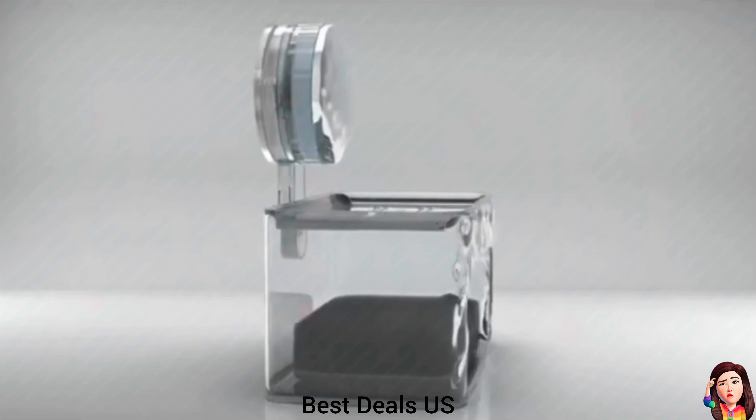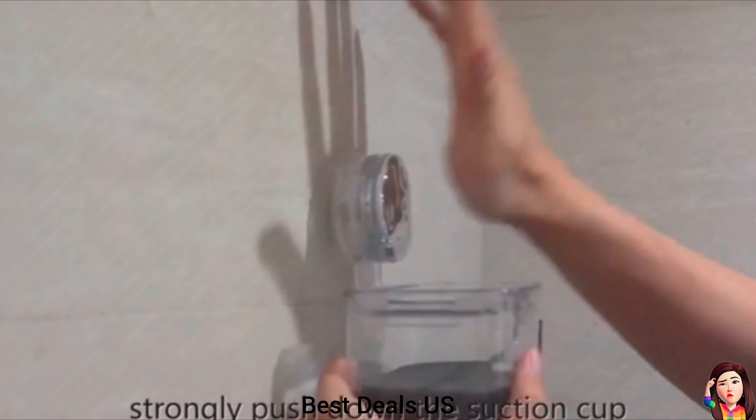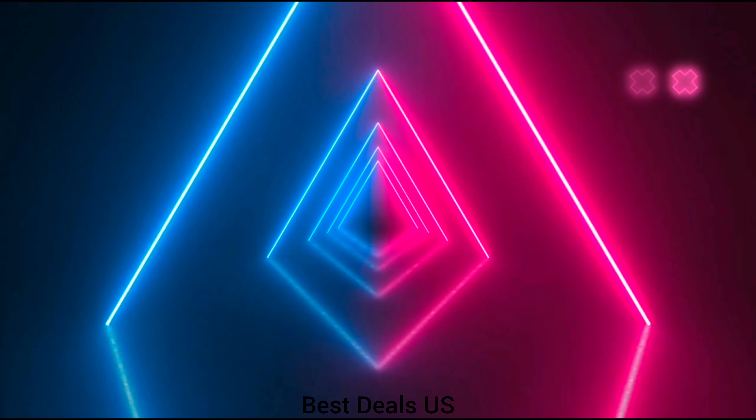Soap Dish. Innovative two-tier design features deep grooves on the top layer to keep the soap dry. Product link is given in the sixteenth link. Thanks for watching.